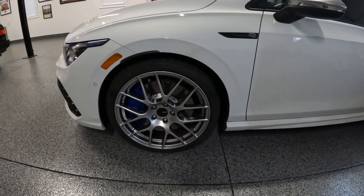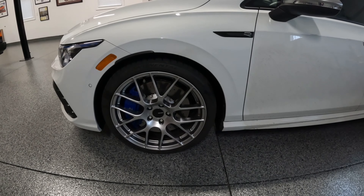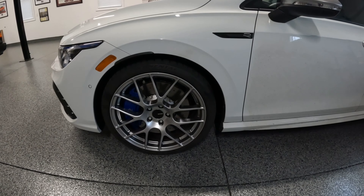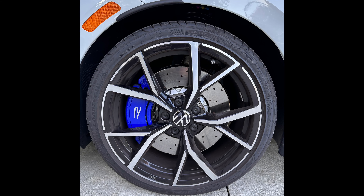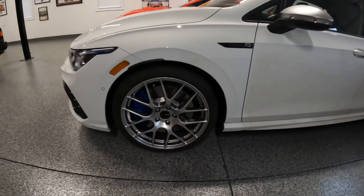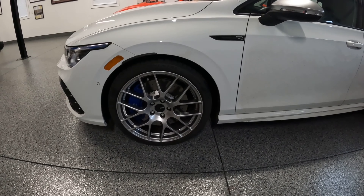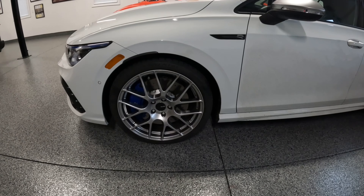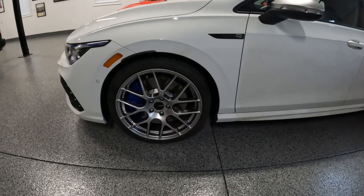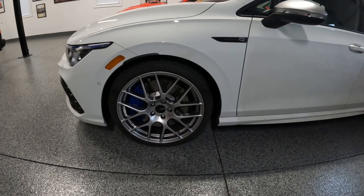This car originally came with the standard Golf R rims in the United States, which are like a black and polished wheel. They're actually not a bad looking wheel. I think if they had gone with one or the other, or made them all black like they did on the 20th anniversary car, they probably would have looked a little better than having the polish mixed in there too. But again, it's all in the eye of the beholder — everyone has a different opinion.